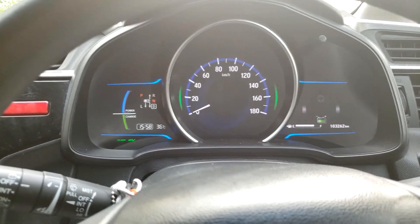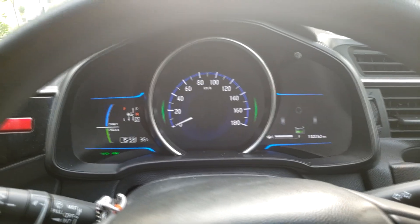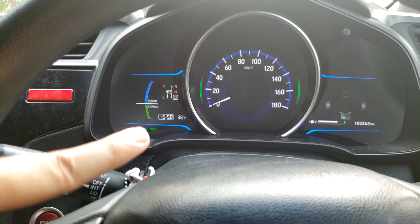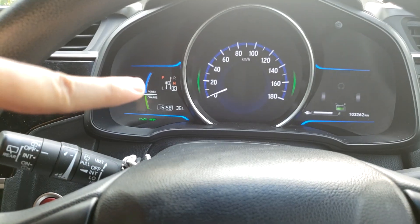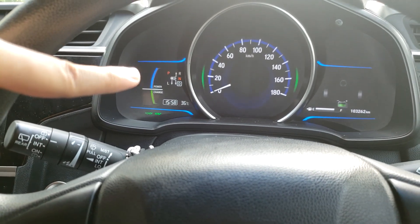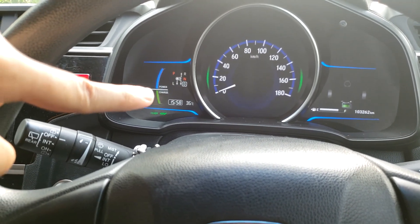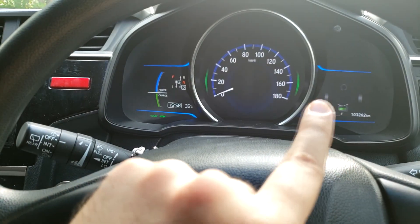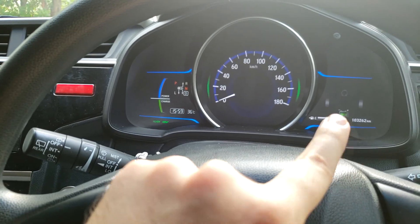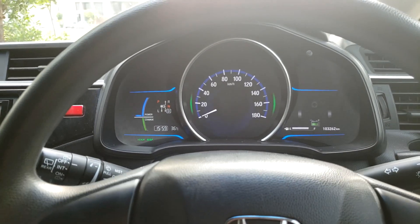First of all, on the right side, this shows exactly the status of the battery. This is the power indicator — not just engine power, but how much power you are giving the car. The charging doesn't stay on constantly; you have to keep it going on and off. The wheels help charge the battery, so you have to understand the energy monitor. Let's get started with the drive.